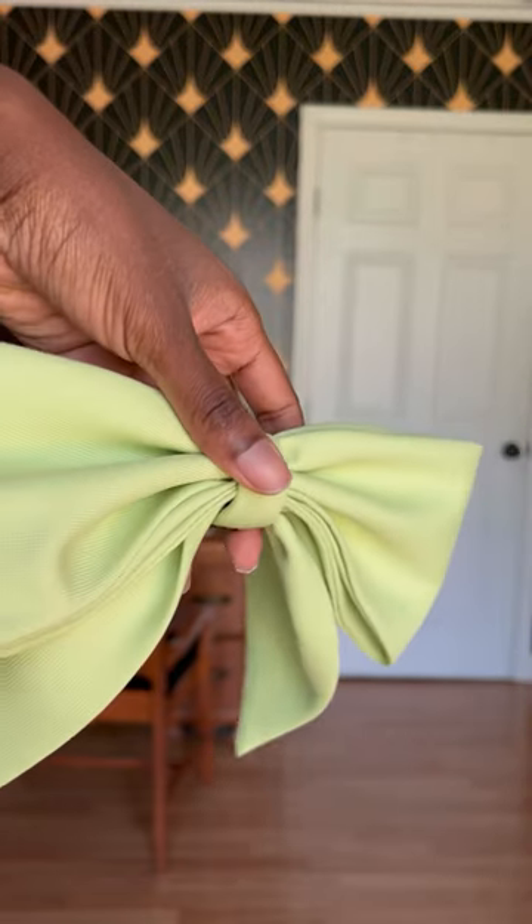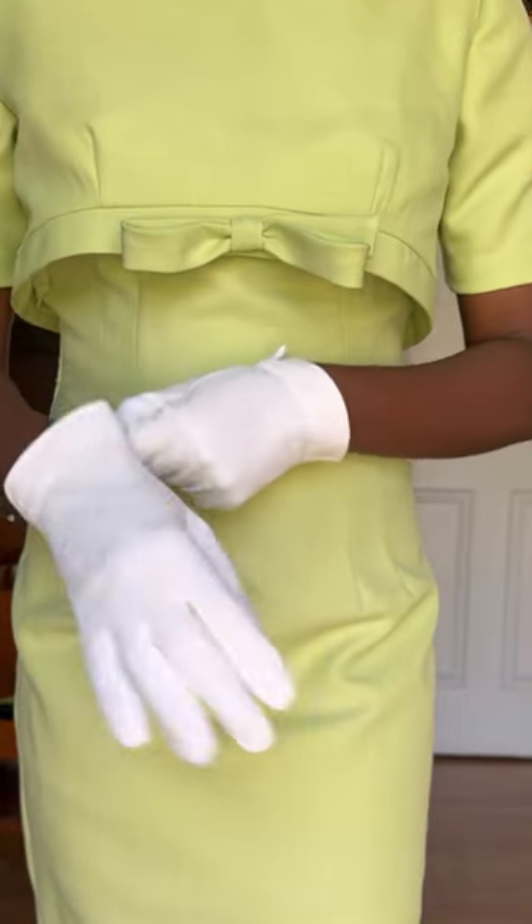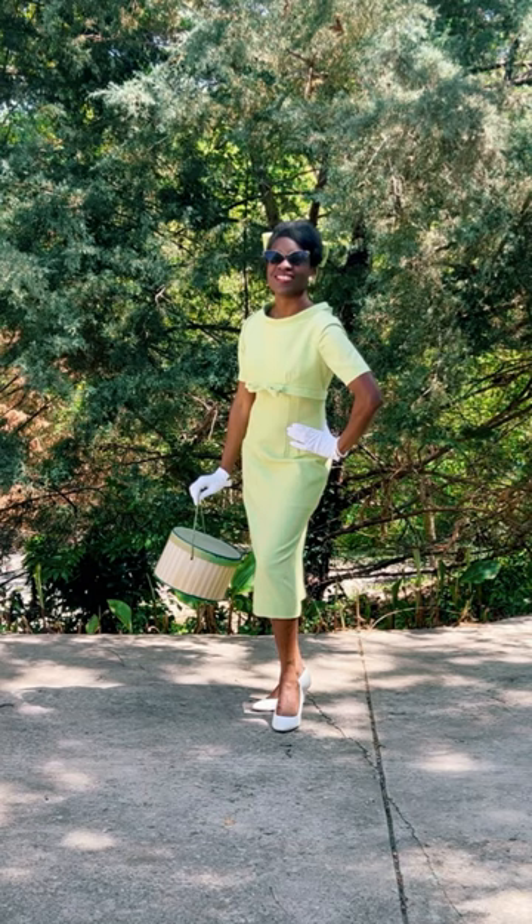Now it's time for accessories. I am wearing some vintage earrings, a bow for my hair which I made with the scrap, and some white gloves, and this is the final look.